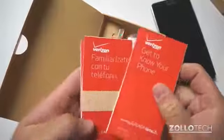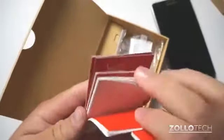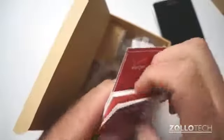Inside the box we get some typical Verizon literature — get to know your phone, different languages, product safety and warranty info, and consumer information — all sorts of different things that come along with it.